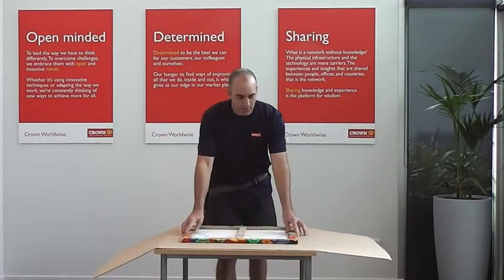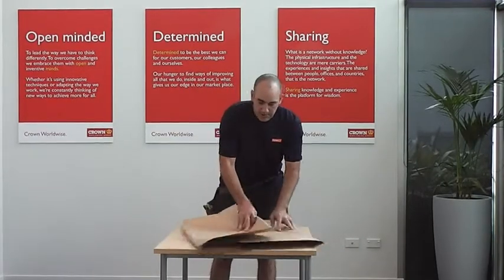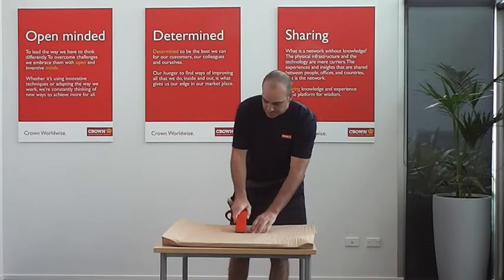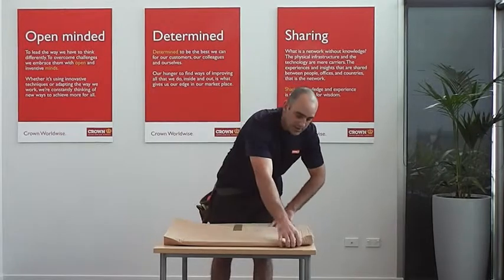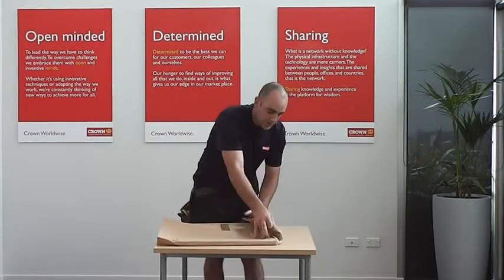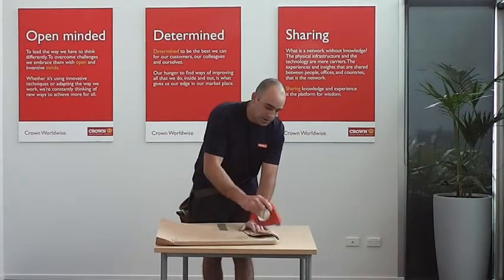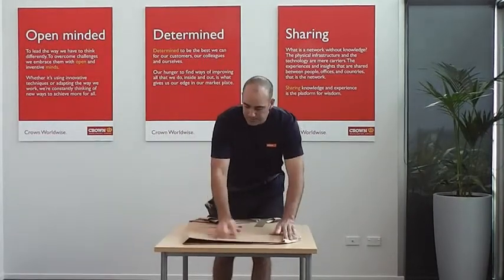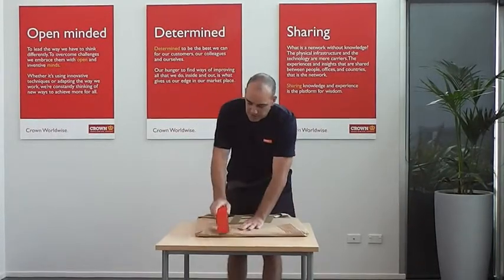I'm just going to lie the print down. I'm going to fold over and I'll always be taping on the back of the item — just enough tape to hold it. The reason that I'm taping on the back is when it comes to unwrapping at the other end, if you're using a blade of any sort, there's going to be less risk of cutting through the front of the picture. I'll just put enough tape to hold it.